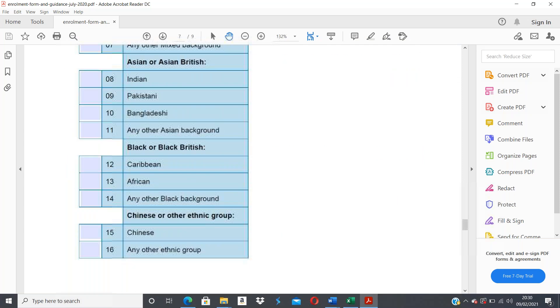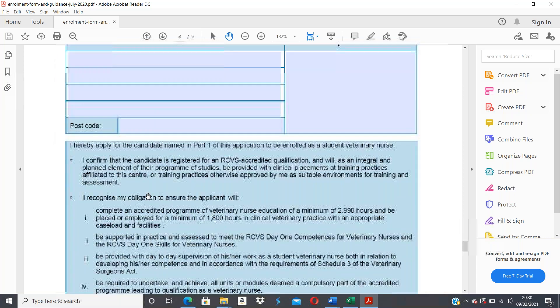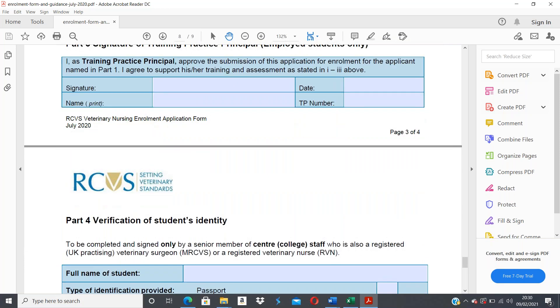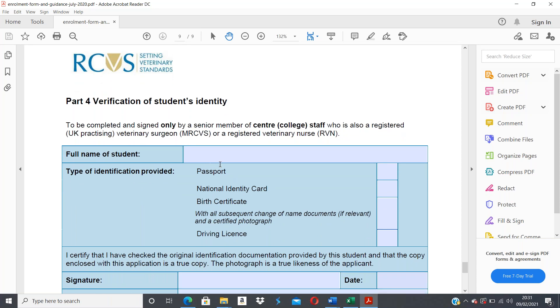Part 2 will be completed by me — I'll complete that section and sign it. Part 3 is where your training practice principal completes their section. Part 4 is the verification of your identity, which I will also complete. I'll enter your full name and note the type of ID you have provided — this can be a passport, driving license, national ID card, birth certificate with any subsequent change of name documents, or a certified photograph. A provisional driving license is also acceptable.